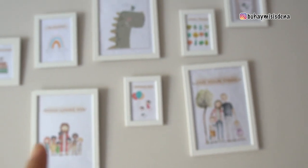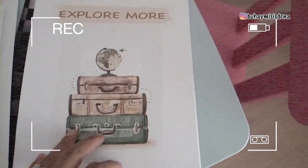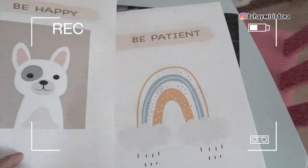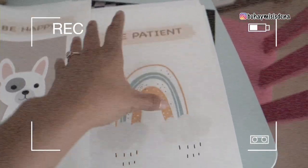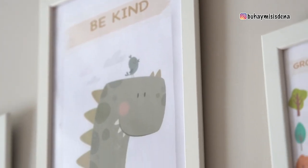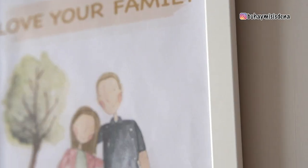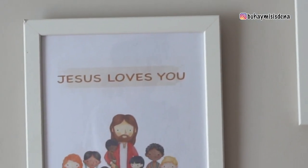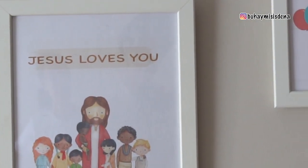And this is my favorite in this room — siya yung poster frame. Poster frame ang tawag dun. Kasi, nandiyan nakalagay yung 'Jesus loves.' It's a reminder for our kids na be kind, love your family, grow strong, be happy, be patient, explore more, and Jesus loves you always. Ayun ang nilagay ko dyan.